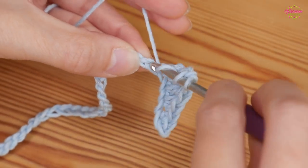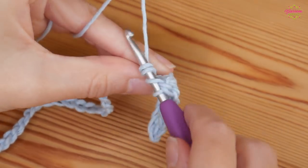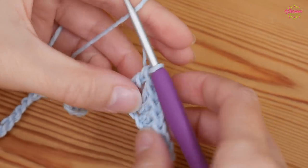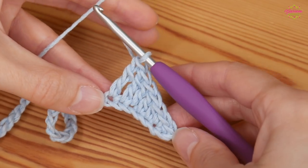Yarn over twice again and go into your next chain, yarn over and pull up. Yarn over, pull through two; yarn over, pull through two; yarn over, pull through two. You can see they're getting nice and tall now.